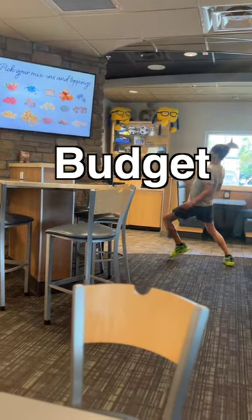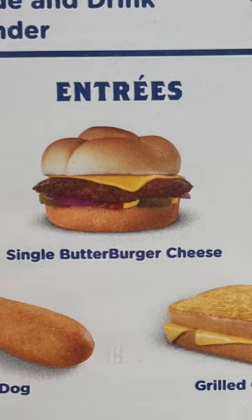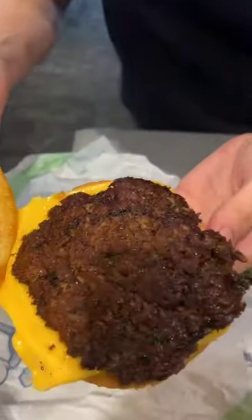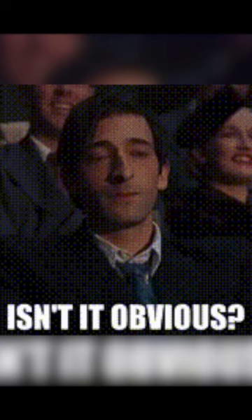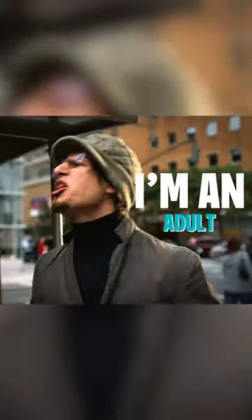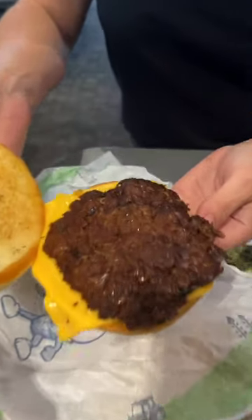Culver's hack number eight: the budget butter burger. Take a look at this picture — I see a butter burger with cheese. Did you know the butter burger with cheese on the kids menu is the same as the butter burger with cheese on the adult menu? Holy hell, if it isn't a hundred percent obvious. If you're an adult, be a damn kid and get the same thing for a lot less money. Why would you ever buy the other thing? Can you ask for lettuce and tomato on this?